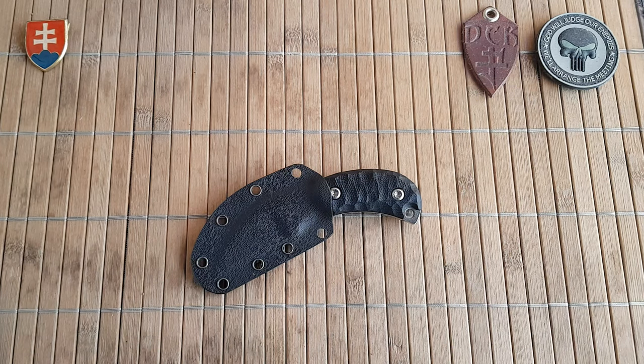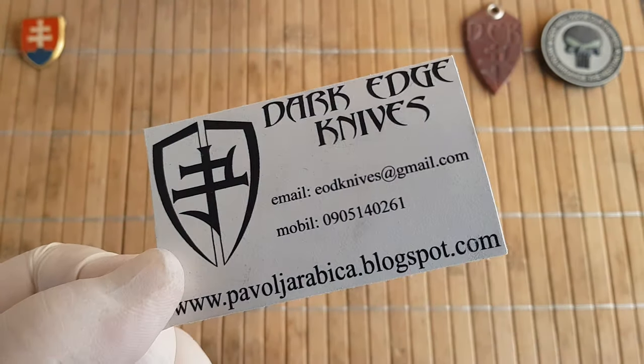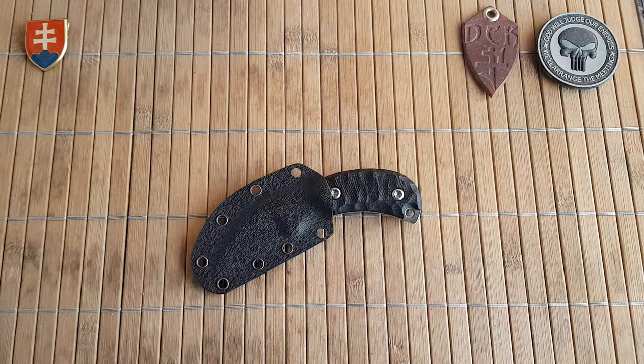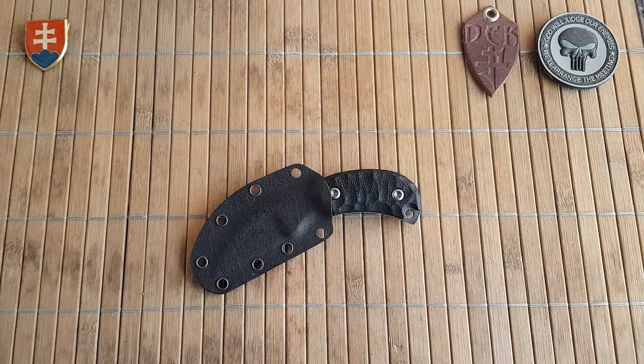Hello friends, and welcome to my channel. In this video I would like to share with you another beautiful design from Slovak custom knife maker Pavel Jaravica from Darkerge Knives. Here is his information if you'd like to check out his work. This will also be more of a discussion video because I really want to show you some progression in his work.